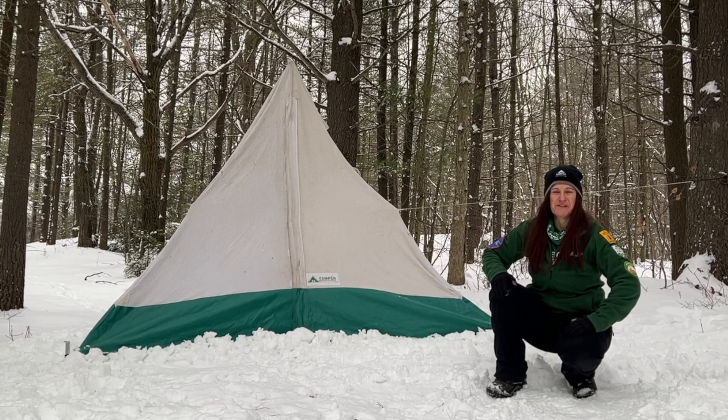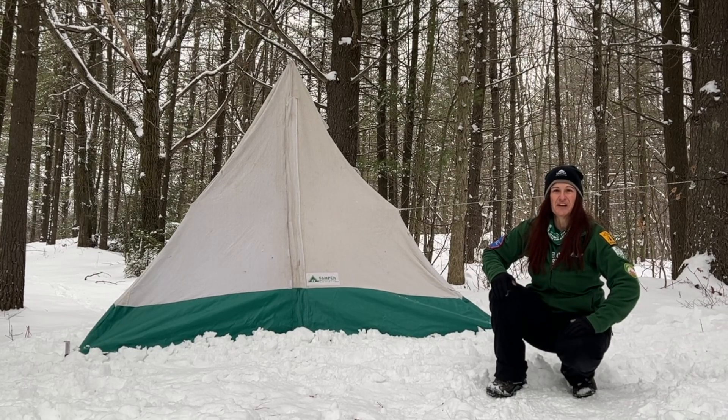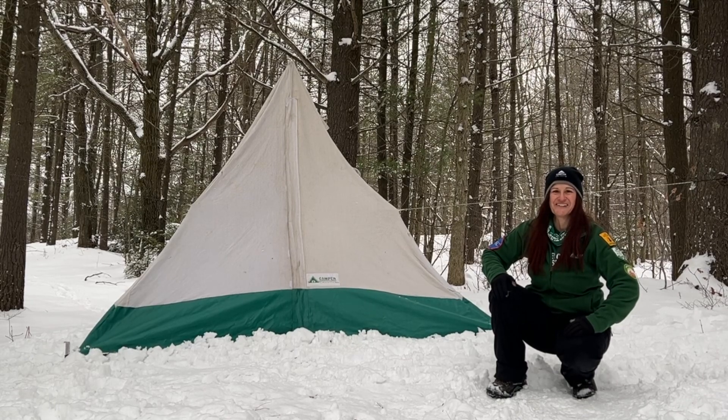I presented at the Winter Camping Symposium and have also demonstrated all three of my homemade hot tents at the Winter in the Wild Festival in Algonquin Park for four years, answering questions and helping people learn how to winter camp.